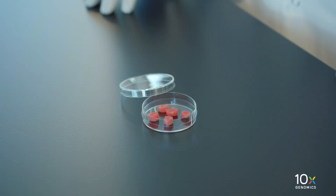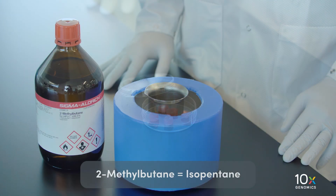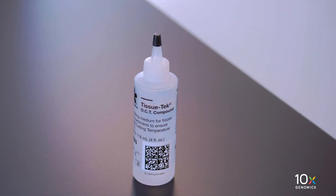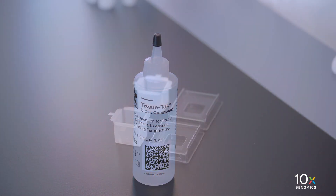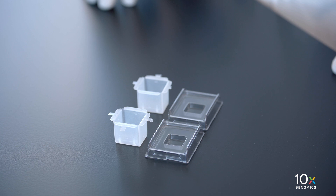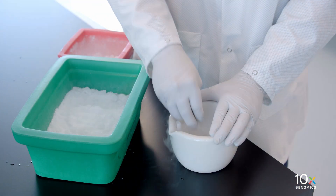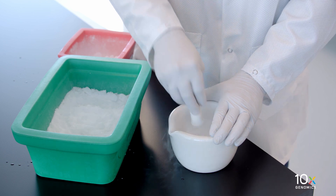We are preparing to simultaneously freeze and OCT embed fresh tissue. We will need: the fresh tissue, materials to make an isopentane and liquid nitrogen bath, OCT at room temperature, a cryomold for embedding, forceps and spatula, and powdered dry ice made with a mortar and pestle.